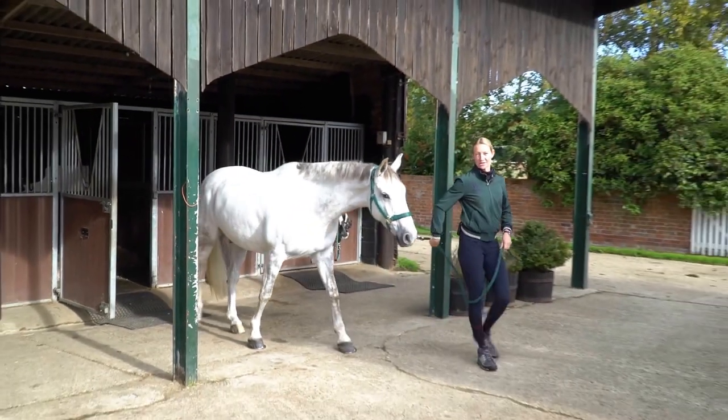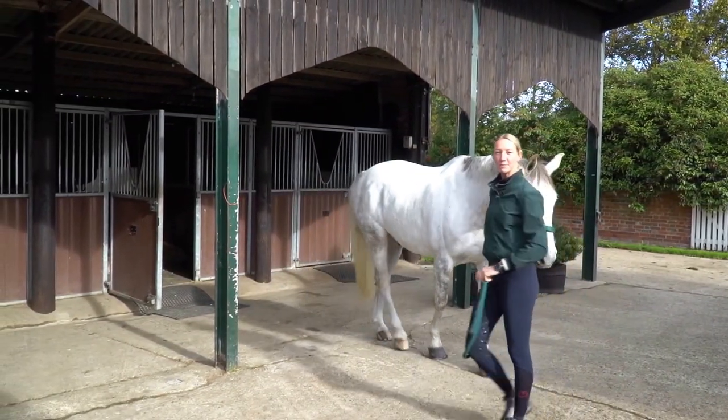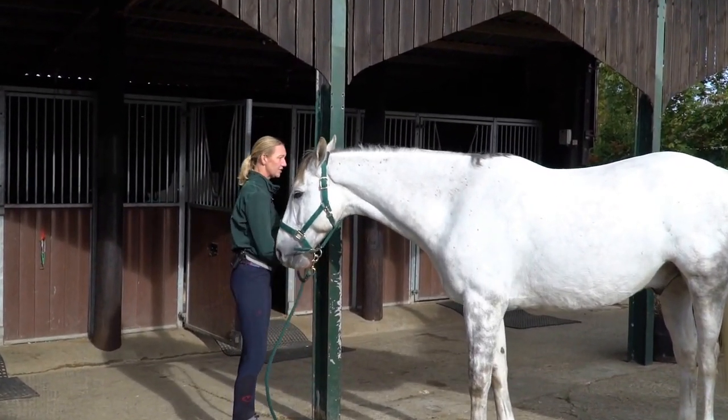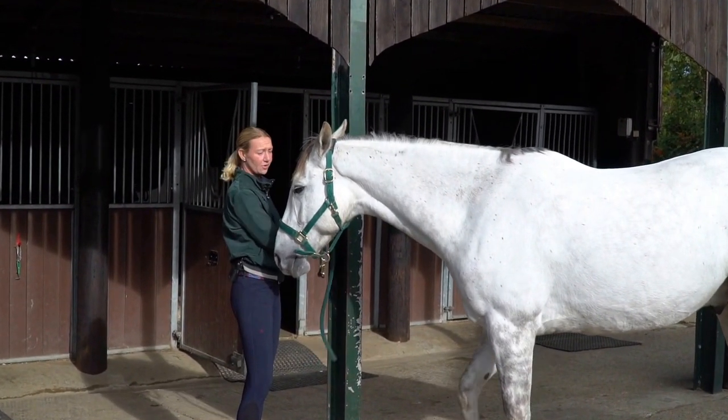So today I'm going to clip Winston. It's really important that he's had a good wash and bath the day before. His coat needs to be as clean as possible to ensure that the clippers are able to run through the coat smoothly.